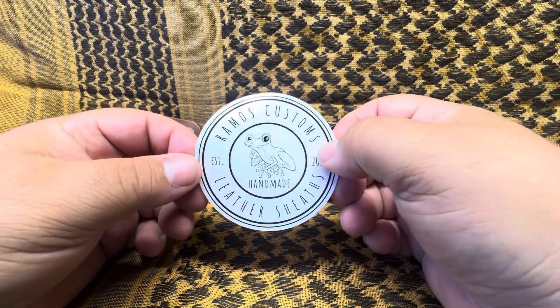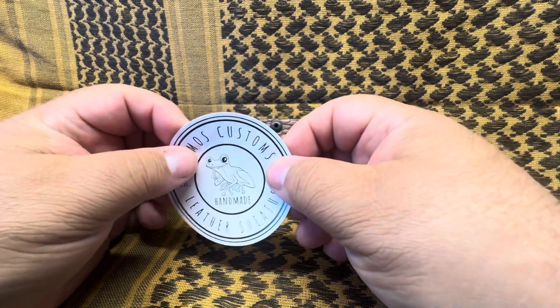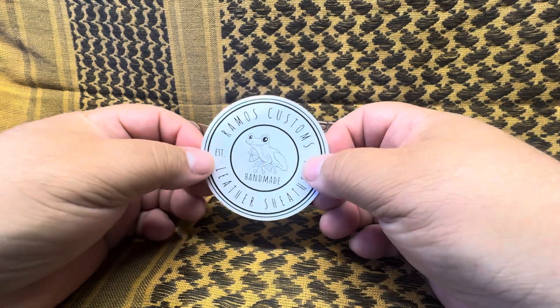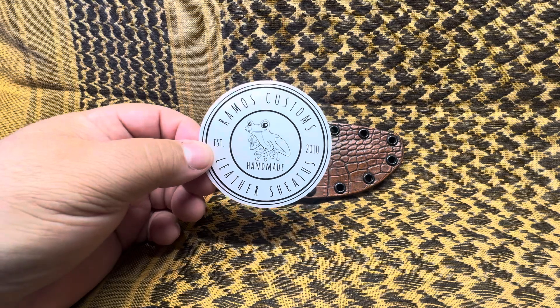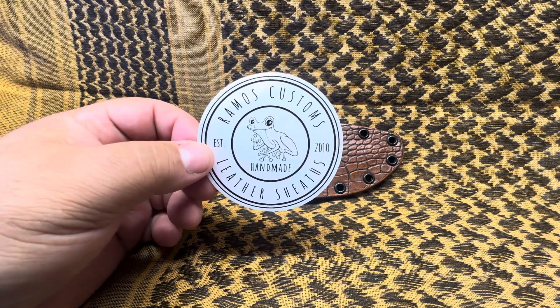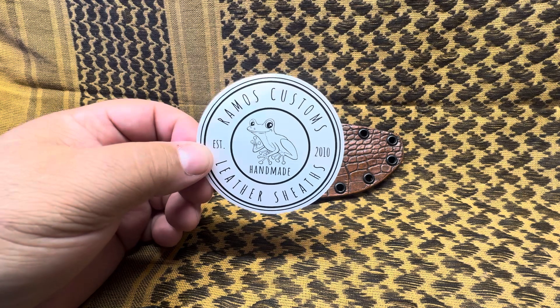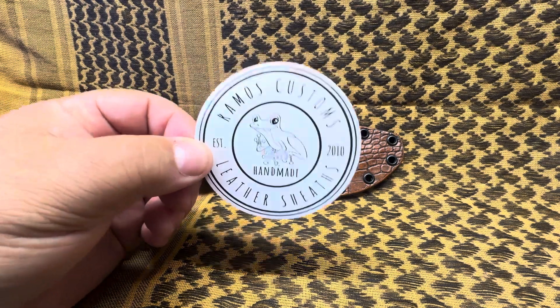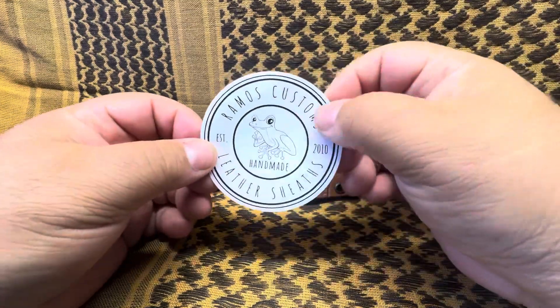These are my new decals with my updated logo. It's funny because I ordered these a couple of weeks ago, they just got in. And ever since then I tweaked it a little bit more, and there's an even newer version of my logo.